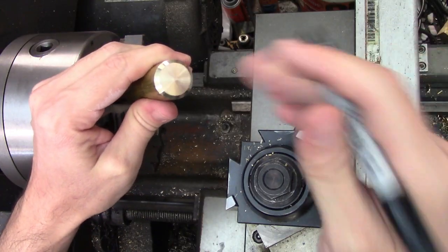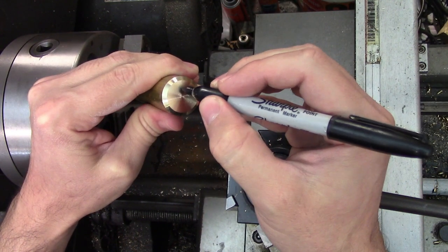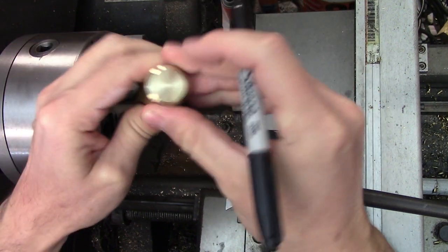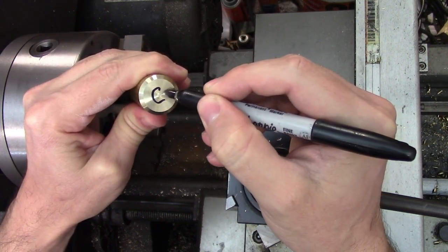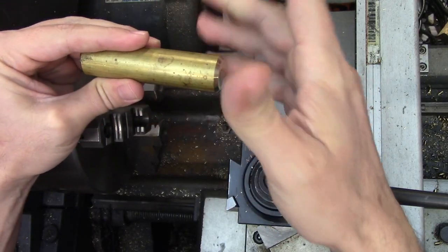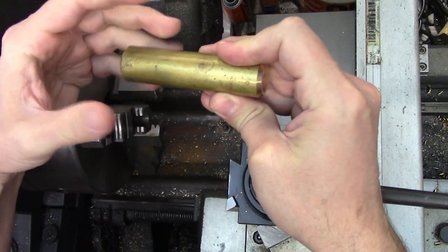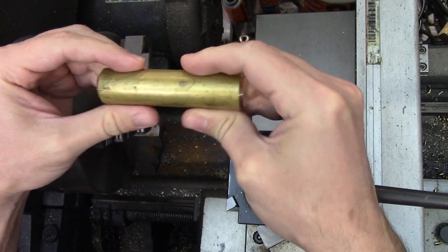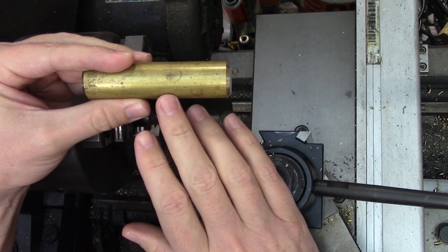I'll be cutting my samples on either end of the same piece. To keep track of which side is which I'll mark the compound side with a C and the cross-feed side with an F — the F stands for feed in case you're wondering. The thread will be 1 inch 8. I'm using that because it's big and coarse and you're much more likely to have chatter issues on large threads because of the larger tool contact. Plus the thread and any issues that occur with it will hopefully be big enough to capture on camera.